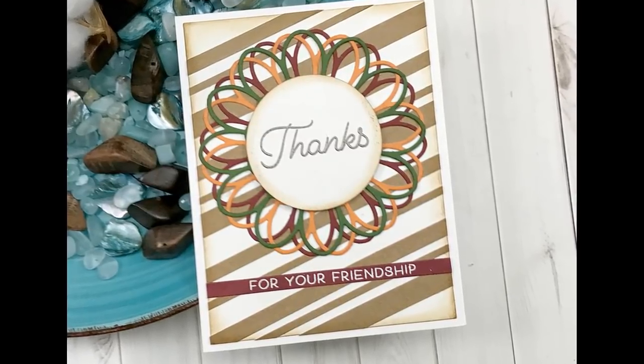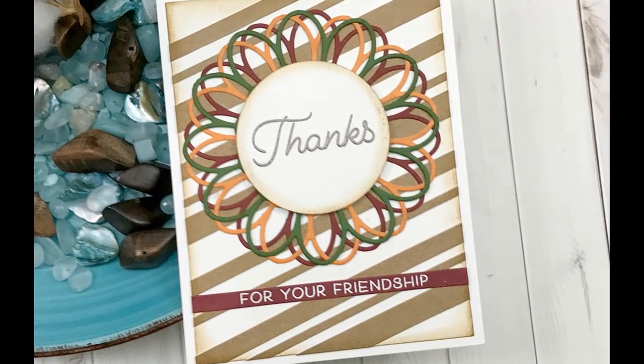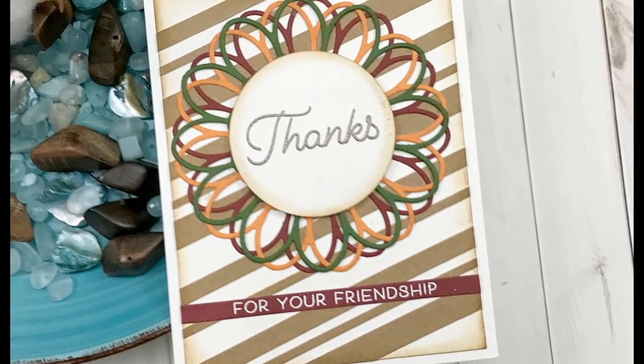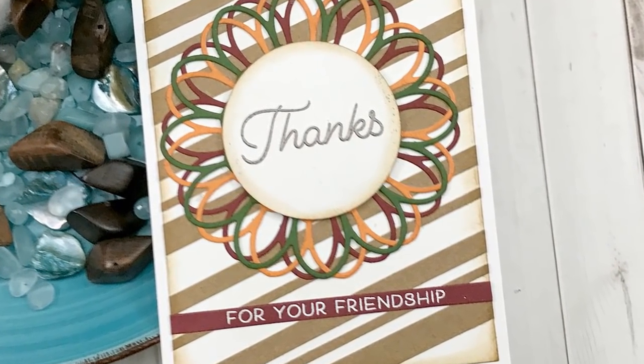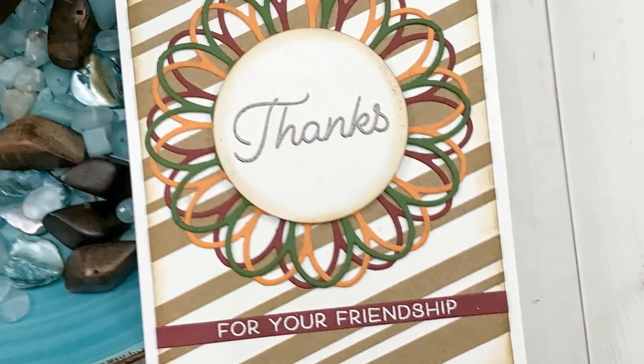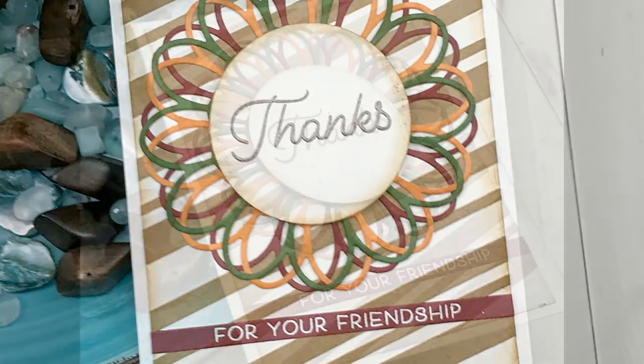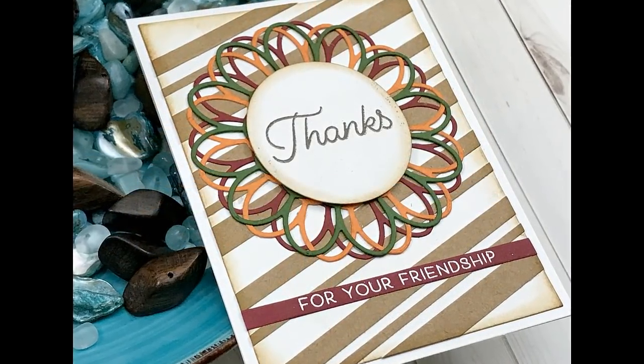These are the closeups like we always show. Yes, we make changes as we create our cards and it's okay — it doesn't mean we have to start over, it just means we find a way to cover it up. And that's what we did here, but I did not lose all of the beautiful detail that comes from the die.